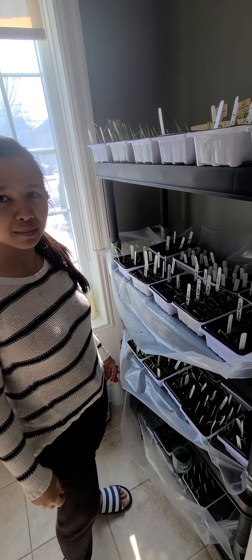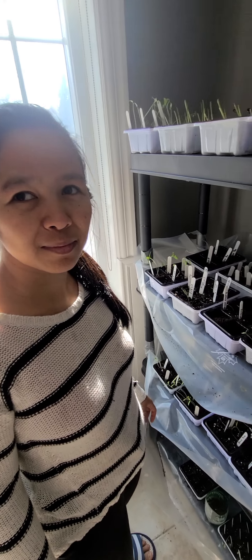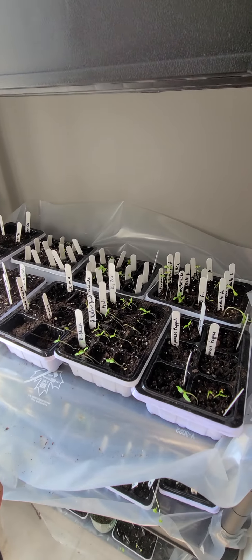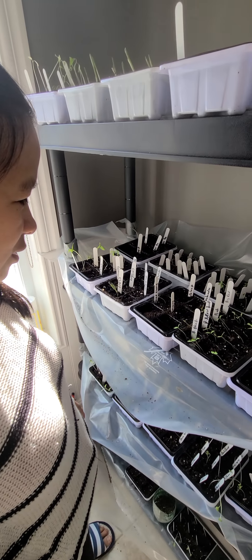Here's a video about how to grow from seeds. Hi everybody, today I'm going to show you two different ways of germination.